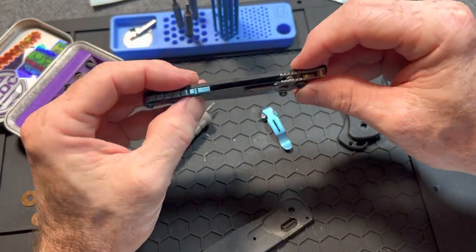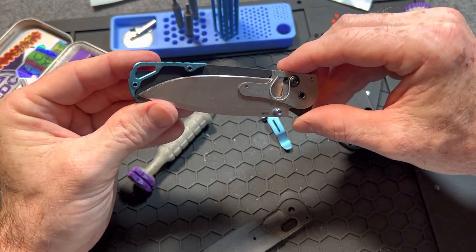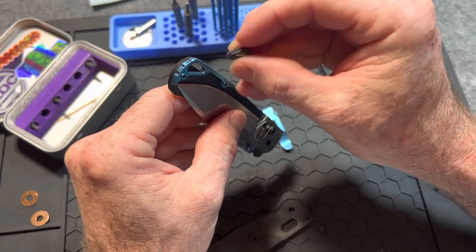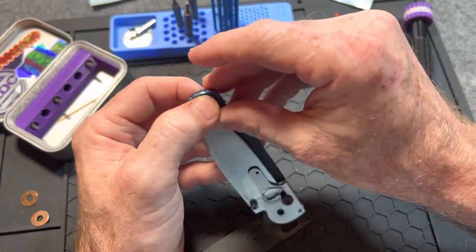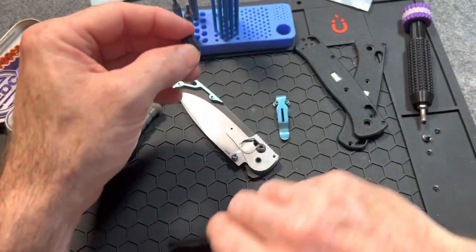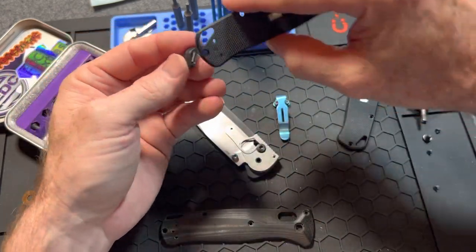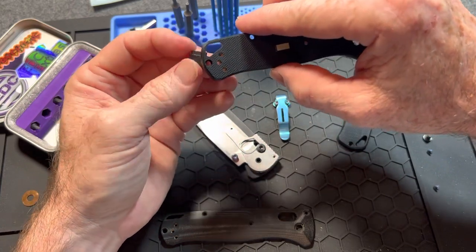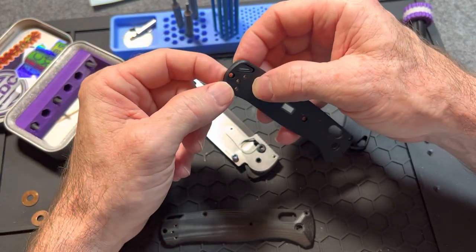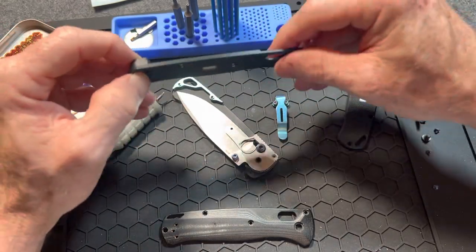Yeah, I need a standoff to go back in there, so I'm not going to be able to finish this video after all. That won't work in there — that's just the thickness of the scale, so that's not going to work. Actually, I need two standoffs. I need to get two black standoffs, or two green titanium standoffs.